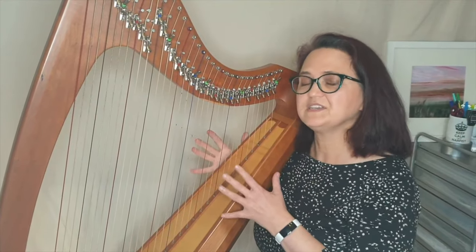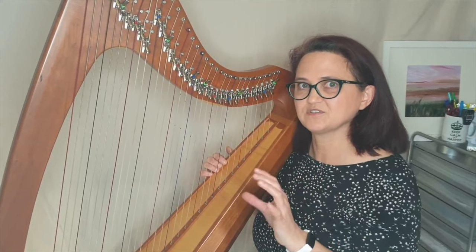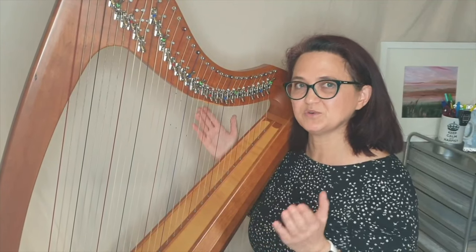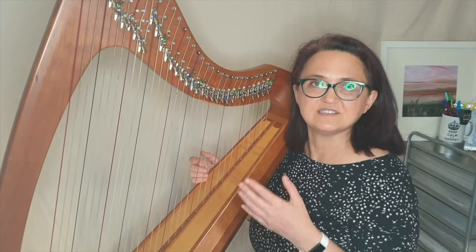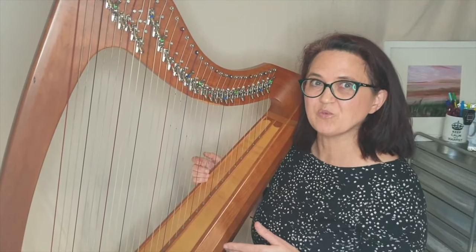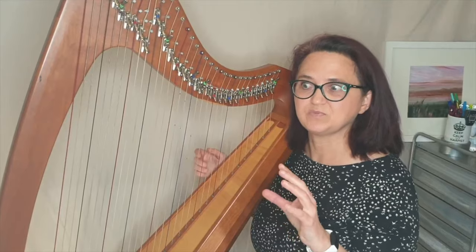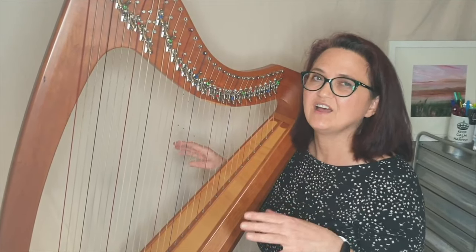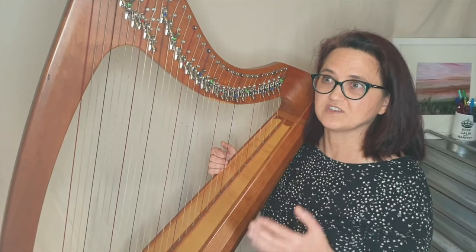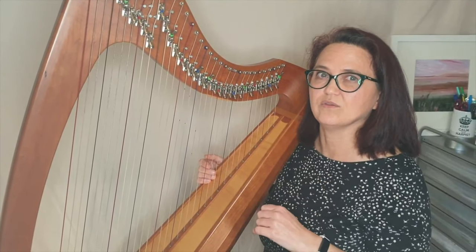The reason this piece doesn't work so well on pedal harp is that I can get the vibrato on a D-flat at that pitch, but as soon as you put the pedal down into D natural it just doesn't work on the concert harp. If you did want to play this piece on the concert harp, a workaround would be to leave your pedal in D-flat and manually tune all the Ds you need into D natural, so they sound D natural but the pedal stays up in D-flat — and that way you could play the piece on pedal harp. So let's go.